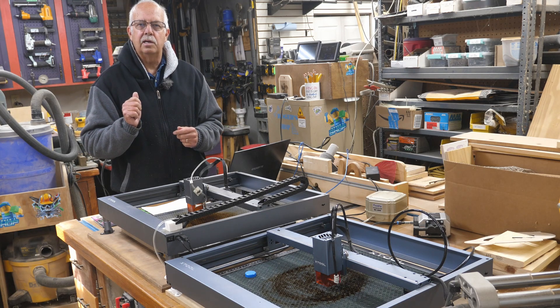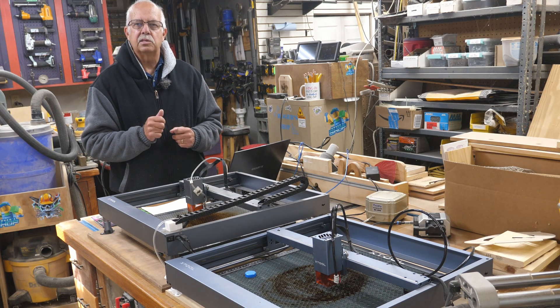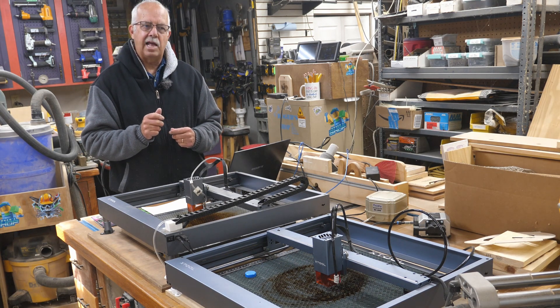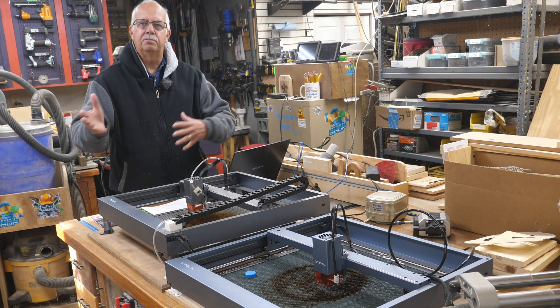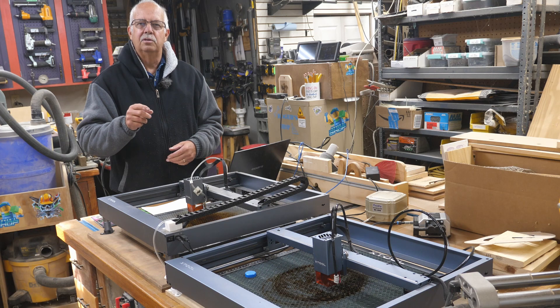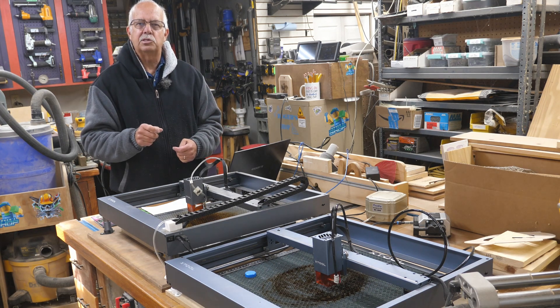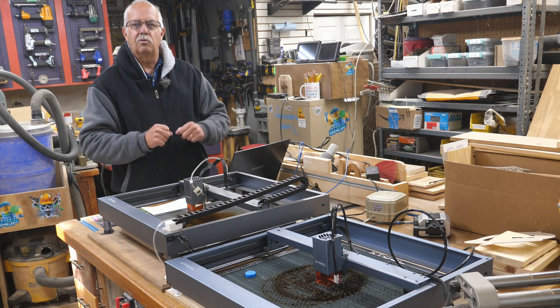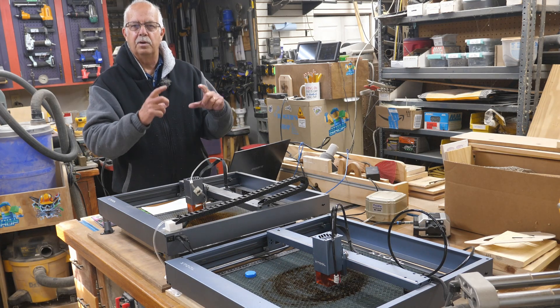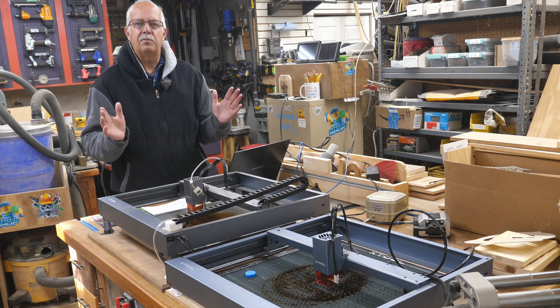Xtool is also coming out with a galvo laser — a galvanometer laser. It's extremely fast. This thing will run up to 300 millimeters a second. So if you're going to want to engrave on a business card — say, an aluminum business card — you can do it in under 60 seconds. It's just screaming fast.